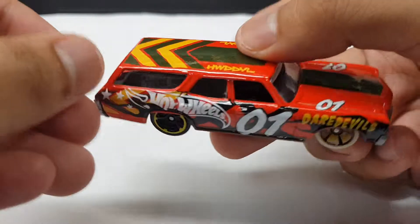What up guys, Gifty here, back with it again with another video on my second channel. Today we're gonna review this 70s Chevelle SS right here from the 2018 AK.